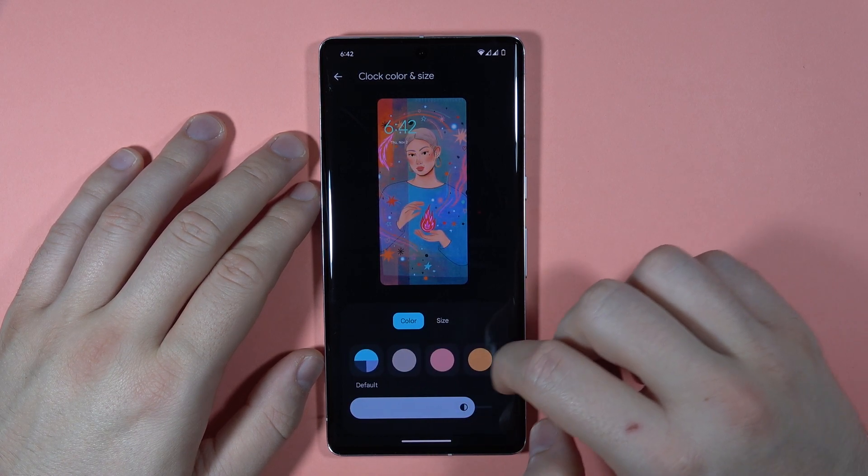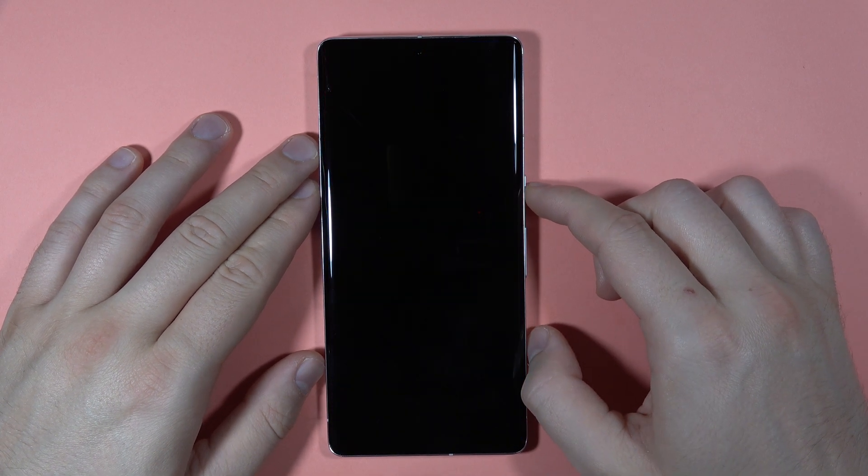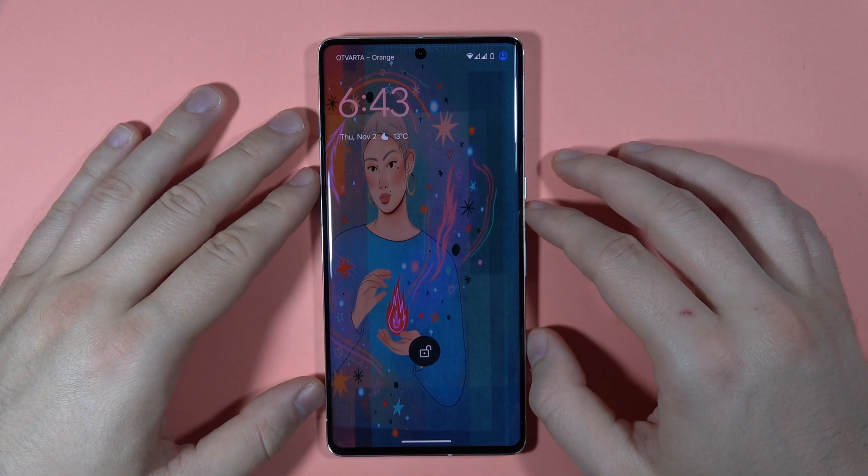So that's how we can do this. Let's switch for example to this one, then just go back, lock the screen, and as you can see the style and the color has changed.